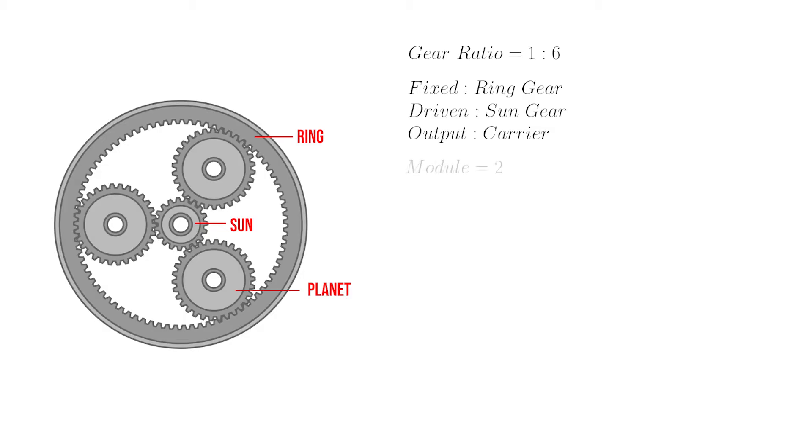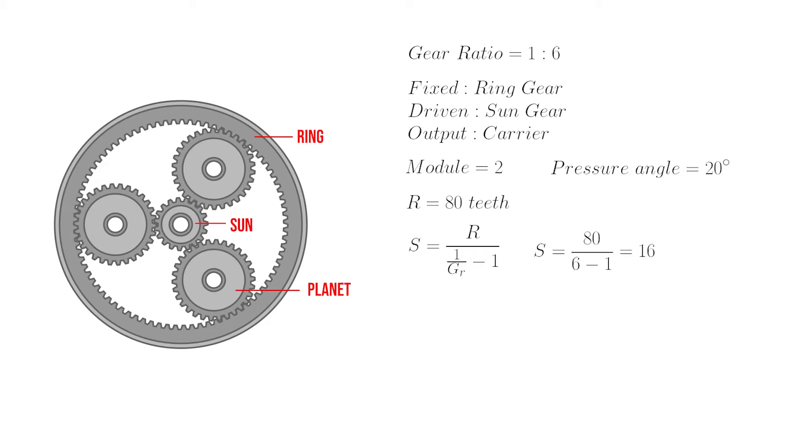First we'll define the module to be two and the pressure angle to be 20 — both pretty standard. Next let's choose a number of teeth for the ring gear: we'll use 80 teeth, which gives us a pitch circle diameter of 160. Using the gear equation, if we fill in 80 teeth and solve for s, we determine that our sun gear has 16 teeth. Knowing that, we can calculate the number of teeth on the planets — each planet will have 32 teeth.